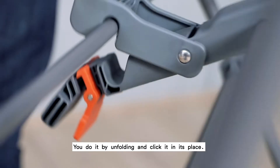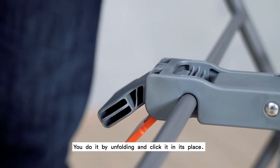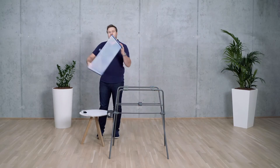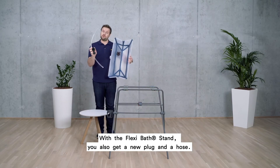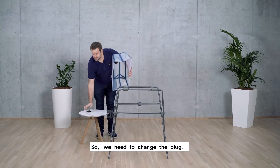You secure the stand by unfolding and clicking it into place. With the Flexi Bath stand, you also get a new plug and a hose. This is to conveniently drain the water away, so we need to change the plug.